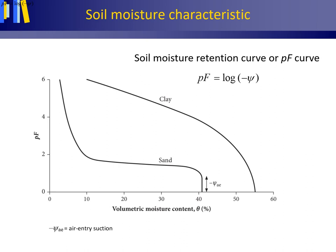A soil moisture characteristic — also named soil moisture retention curve or PF curve — is the relation between suction, usually on the vertical axis, and the volumetric moisture content, usually on the horizontal axis. There are a number of ways to measure the moisture content in the field or from field-collected samples: gravimetrically by oven drying, as explained earlier, or by indirect methods using electrical resistance blocks, neutron probe, gamma ray scanner, capacitance probe, time domain reflectometer (TDR), or frequency domain reflectometer (FDR). The suction is normally presented as PF — the logarithm base 10 of the suction in centimeters.